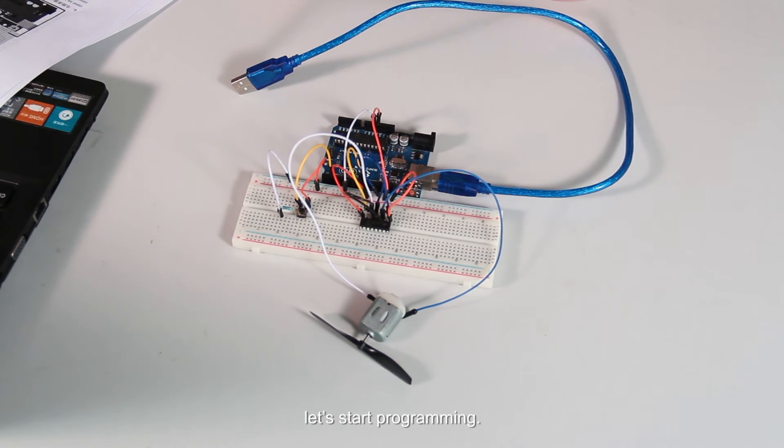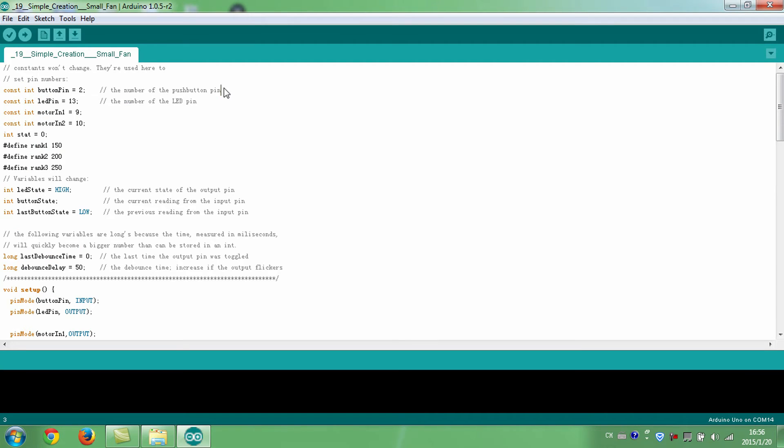After building the circuit, let's start programming. Connect the button to pin 2 of the board. The onboard LED is connected to pin 13 of the board. Connect pin 7 of the L293D chip to pin 9 of the board. Connect pin 2 of the L293D chip to pin 10 of the board.